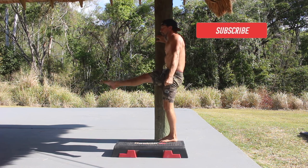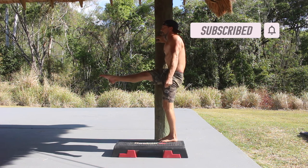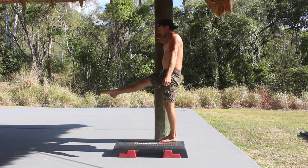The front scale can be performed for repetitions, isometric holds or a combination of the two. If you found this video helpful please subscribe to the channel.